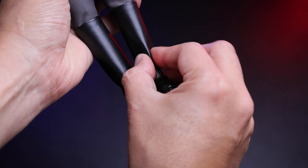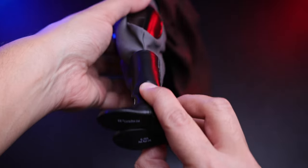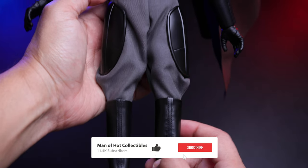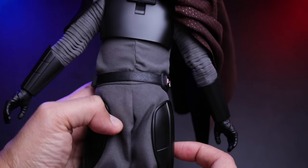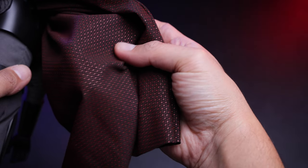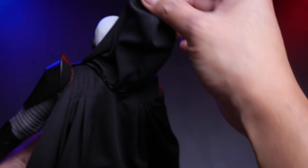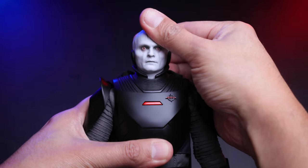The boots are pleather, which could be a problem in the long run — we've had this issue before. The bottom of the feet is very clean, same with the other side. This is the back of the figure — the pants look really good, and at the back is where you can connect the cable for the USB power. The cape looks fantastic with a nice layered design and a hoodie.